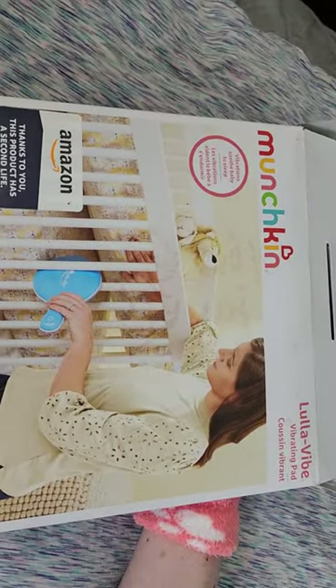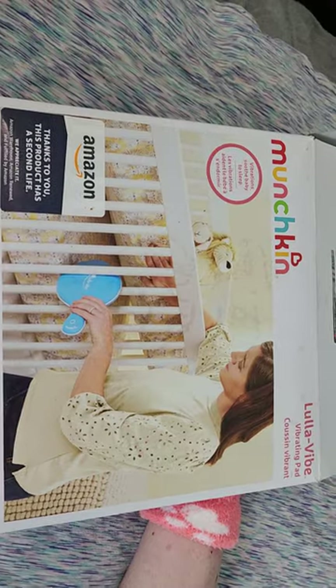We are trying out a new vibrating pad today made by Munchkin, and we got it on Amazon. It's shaped like a paddle.